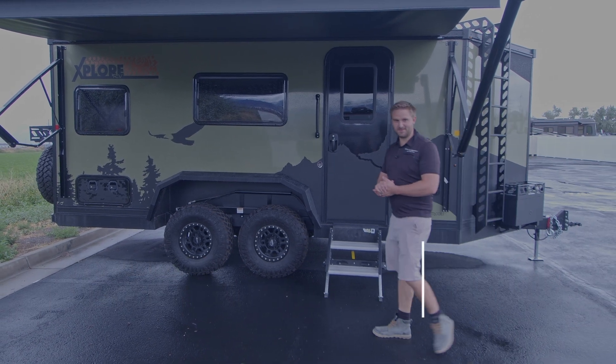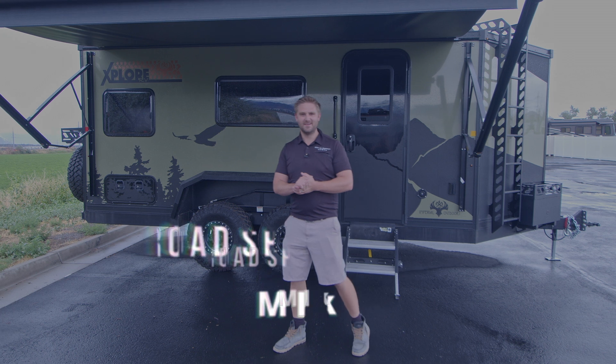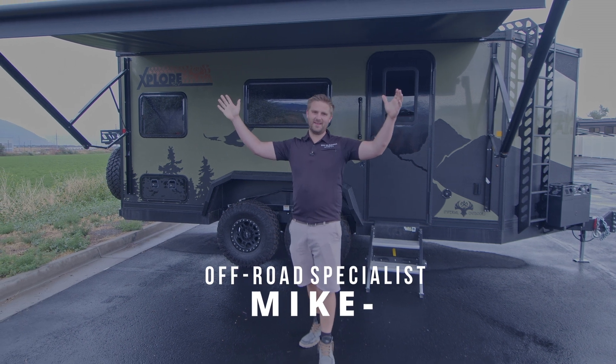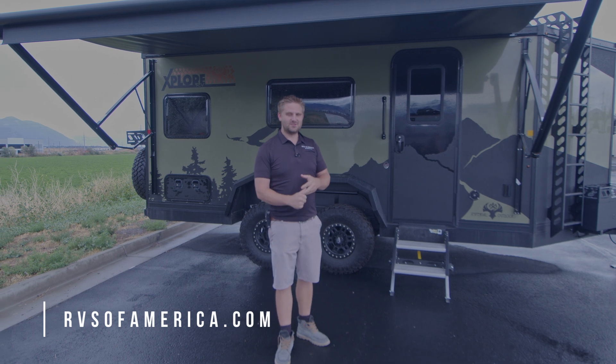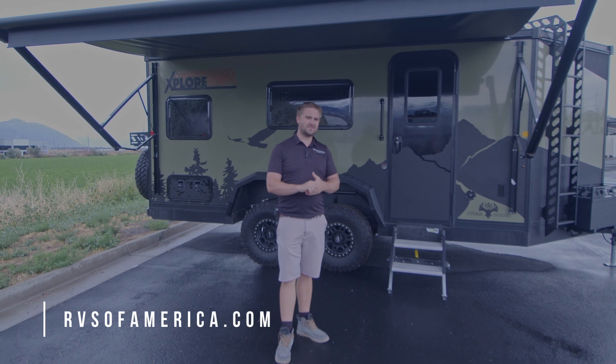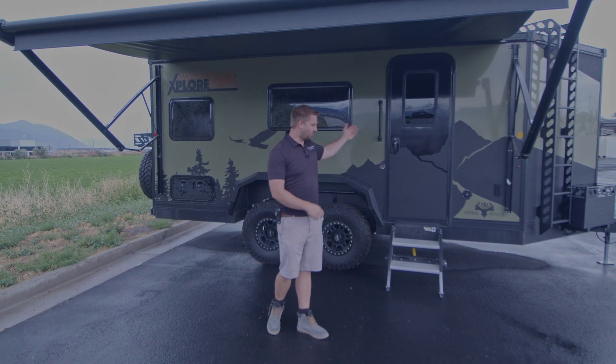Hello everyone, Michael here at ROA. It is a beautiful rainy day and because of that I thought today would be perfect to showcase one of our awesome upgrades for the Explore RV.